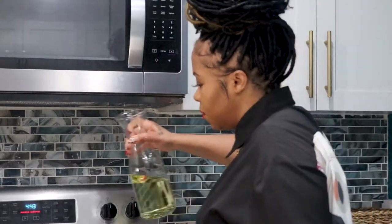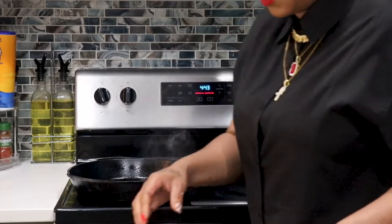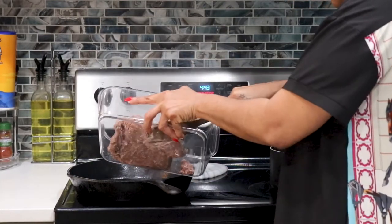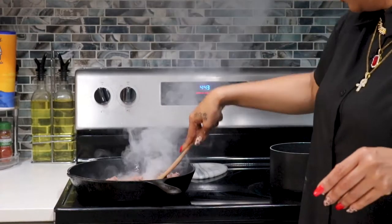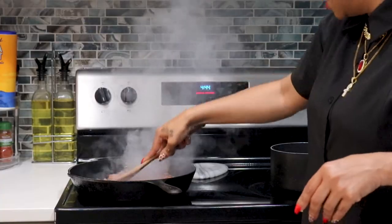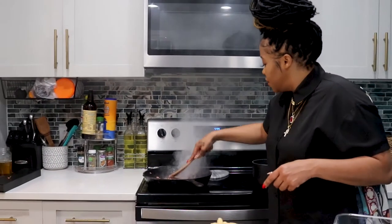I'm gonna add a little bit of oil to the pan — smoking hot, just like we like it. Then we're gonna add our Beyond Meat. You can use Beyond Meat, Impossible Meat, whichever you feel comfortable with. I really like using the Beyond Meat because there's no GMO, it's 100% plant-based, and no soy. I love using this product.